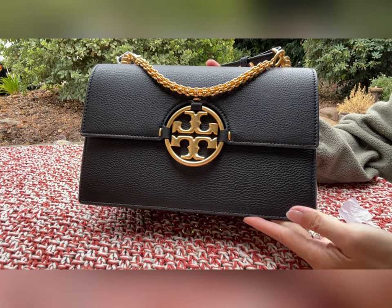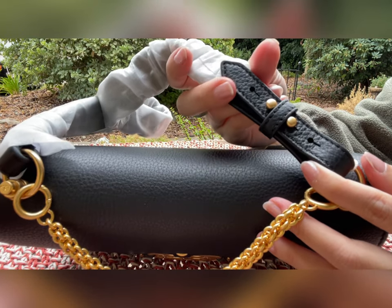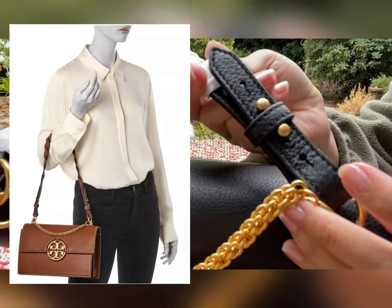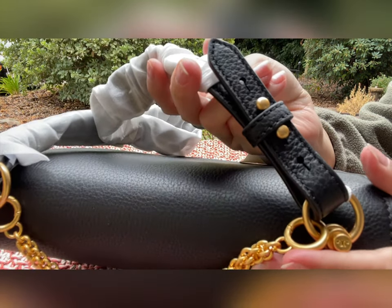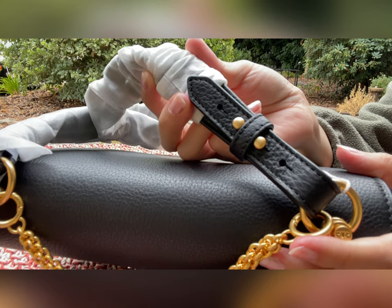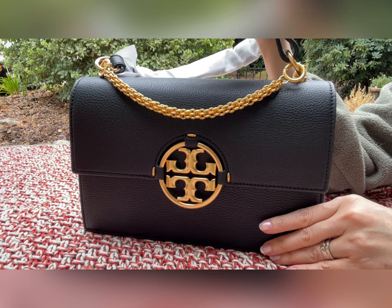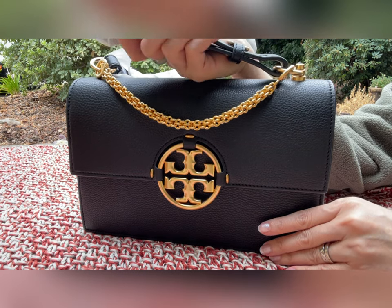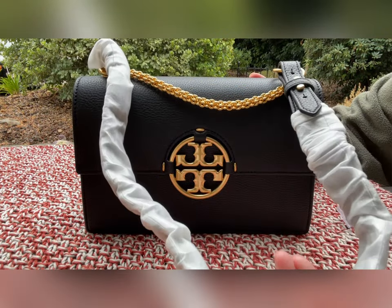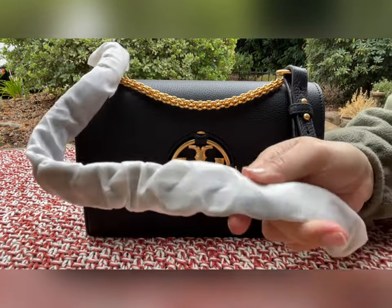One thing to point out about the bigger Miller Flap: the crossbody strap is actually adjustable and can be removed. It has four holes and two buttons to adjust. If you don't like the strap, you can remove it completely and use your own aftermarket or secondary strap from another brand. So that is the advantage of the bigger size — the strap is adjustable and removable. However, the strap for the bigger one is not as long as the small one; this is just for shoulder carry, not crossbody.